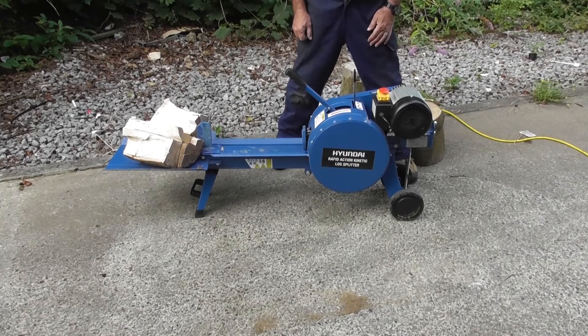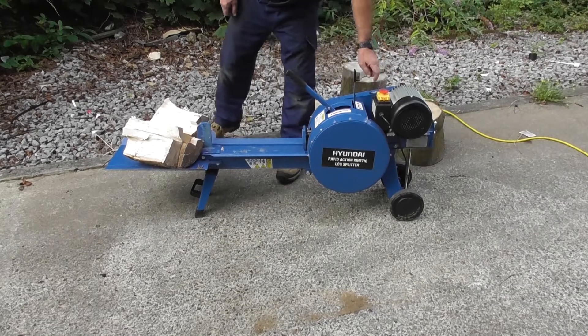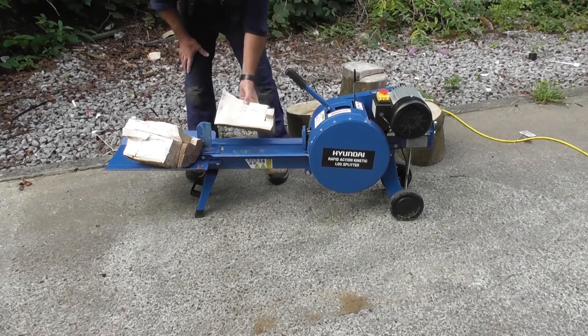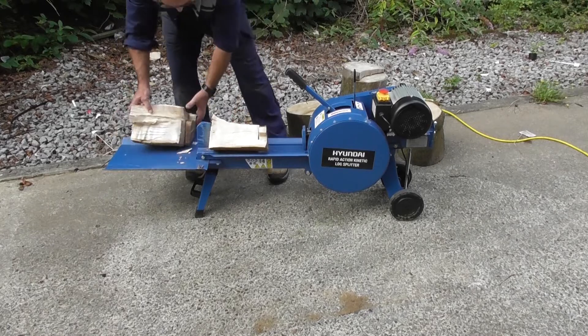Retract, unfold that and as you can see, absolutely no problem at all and split in seconds. I'll just double cut these — we'll split them again.